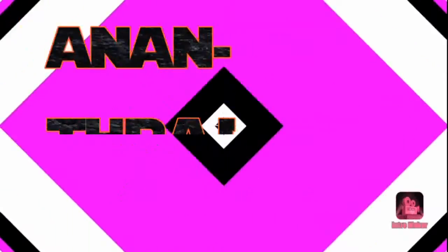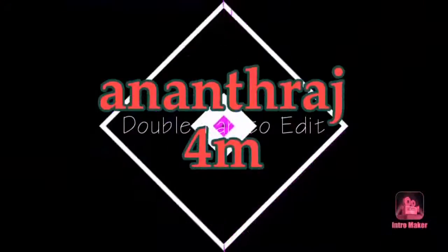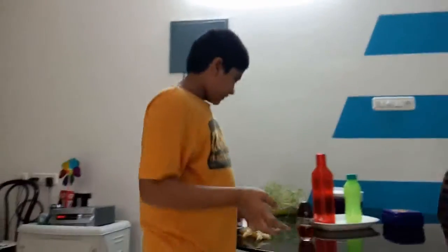Hello guys! Welcome back to Anandraj4M. This is Anandraj4M.